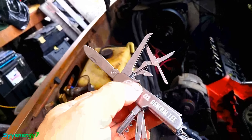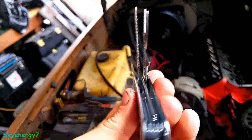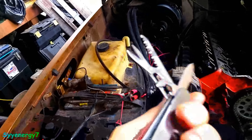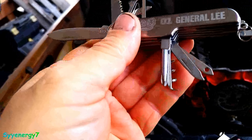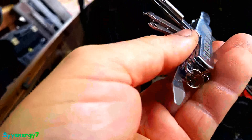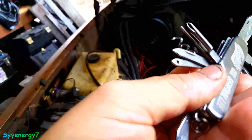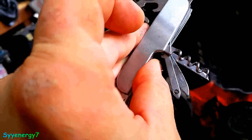Some knives are like — I need a pry bar to open up the blade — but I can open this one up. It's got the saw, the scissors, the can opener, the little screwdriver, Phillips screwdriver. It's got the awl — that's a Phillips screwdriver — and here's the awl, and a corkscrew. I don't think anything has corkscrews anymore. It's got a nail file and this thing with a little hole in it — I'm not sure what that's for, to tell you the truth. It's like for pulling through some kind of string.